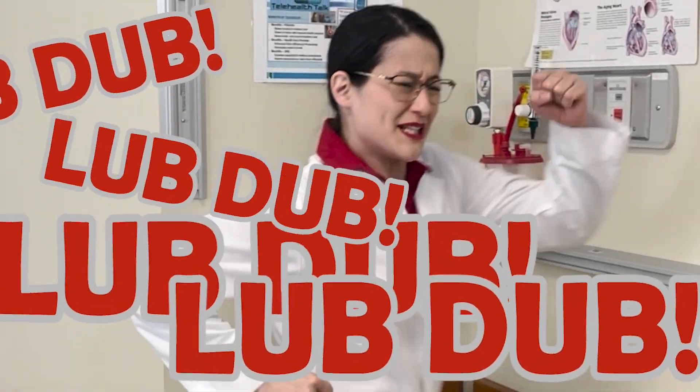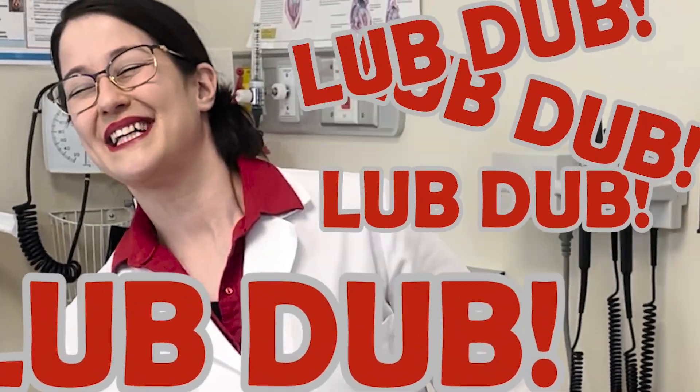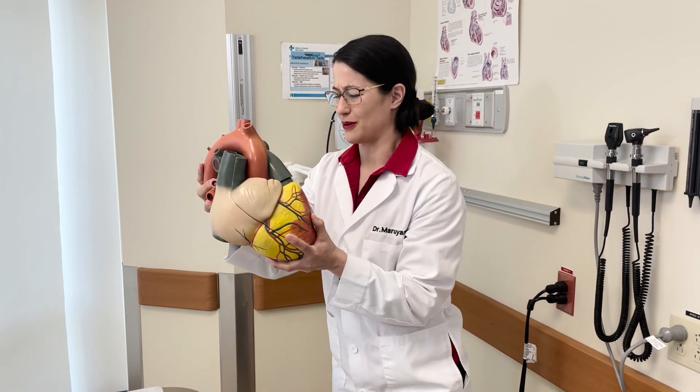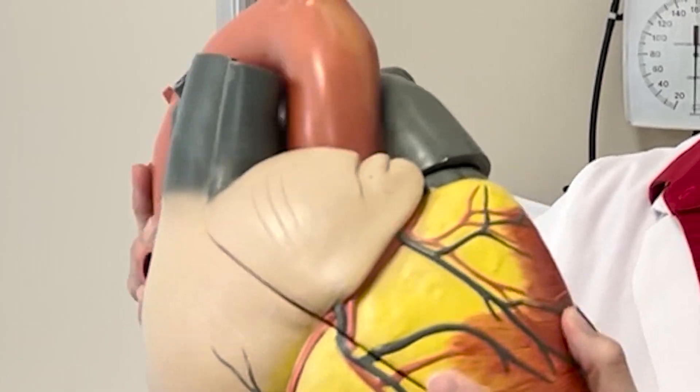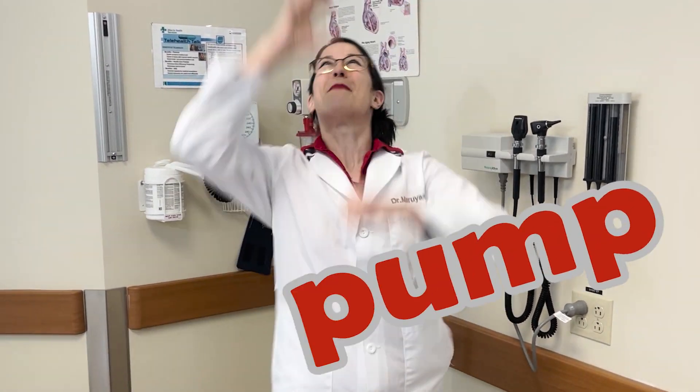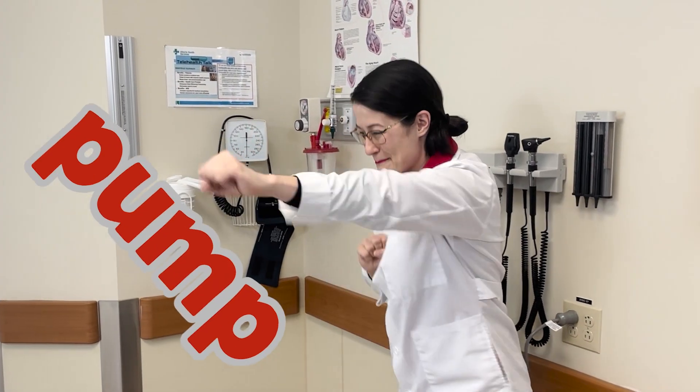And speaking of music, I have a song that will help you remember what the heart said. Are you ready? What does the heart say? What does the heart do? How does the heart do? What does the heart do? Pump, pump, pump, pump, pump, pump, pump, pump, pump, pump, pump, pump!